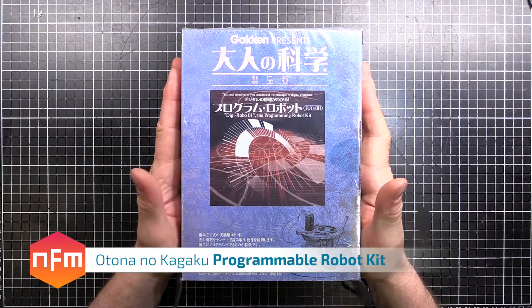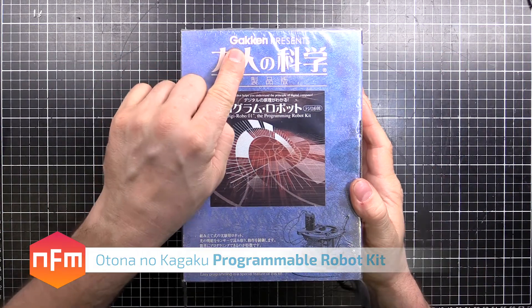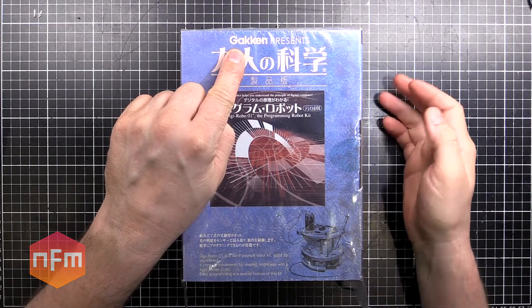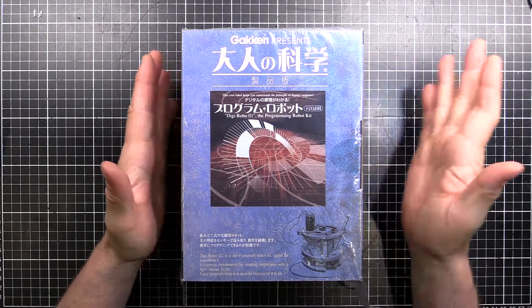Hey there, guys. Once again, I was down in Akihabara, got myself another little kit to build. This is made by Gakken, the guys who make the Otona no Kagaku, which you'll see in an earlier video. I started going through that series, but this is a side thing.